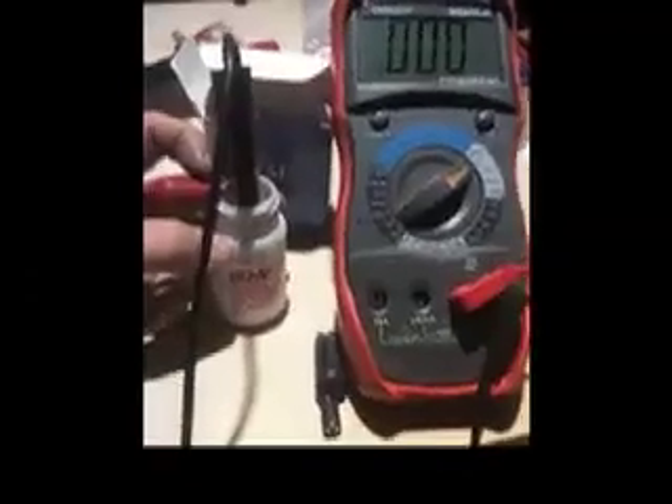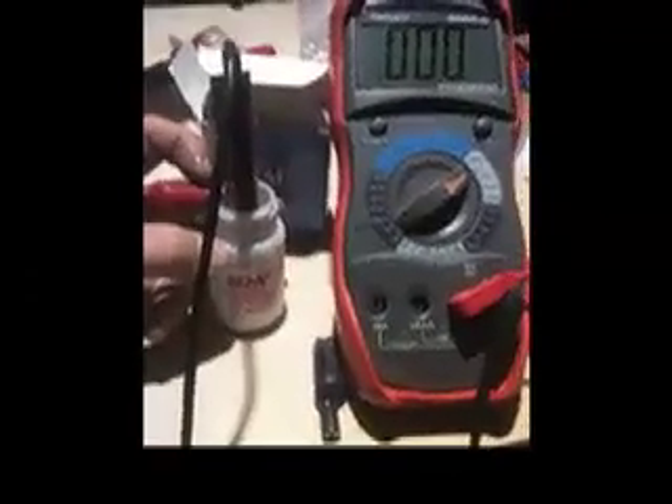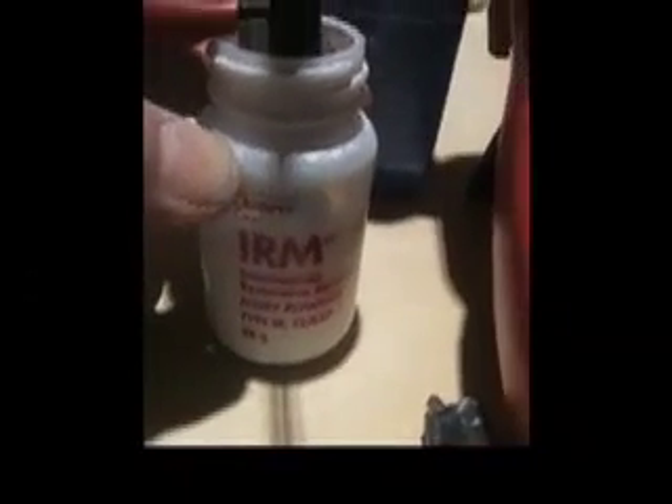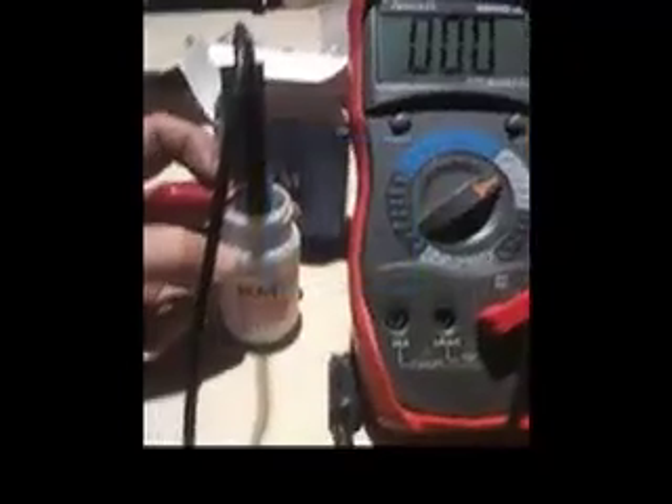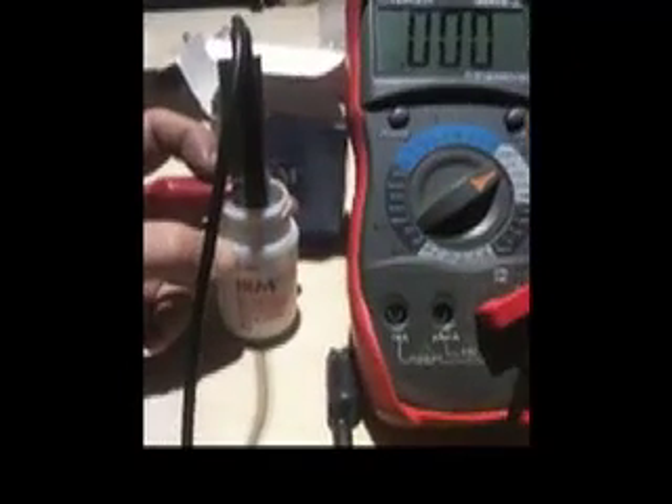This is Dive Fly Fish. I just want to show you an interesting phenomenon noting the piezoelectric effect of zinc oxide. This material, called IRM, is essentially a dental temporary restorative material made of zinc oxide and acrylic. It's normally mixed with eugenol or oil of cloves to form a hard substance as a temporary filling.